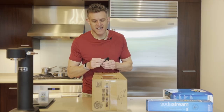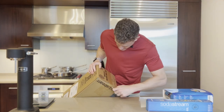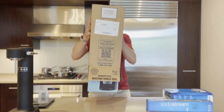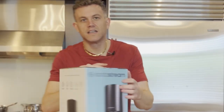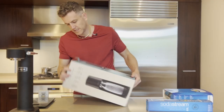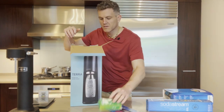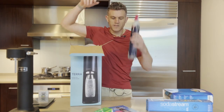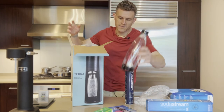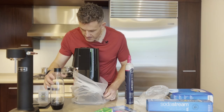First let's unbox the Terra and take a look at the machine. Box within a box — always love it. Manual, don't need that. Bubbly, test that out later. CO2 bottle — key since I don't have any pink ones yet. One liter plastic bottle. And the Terra.